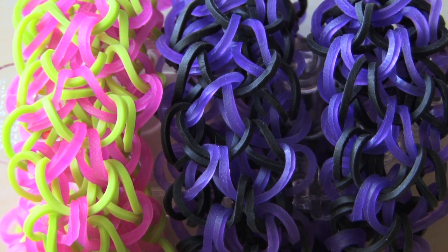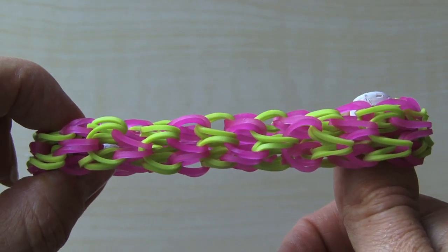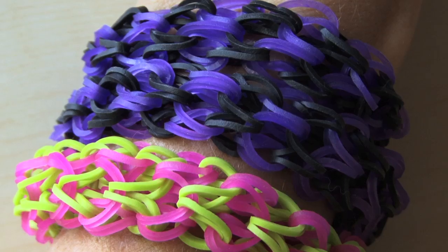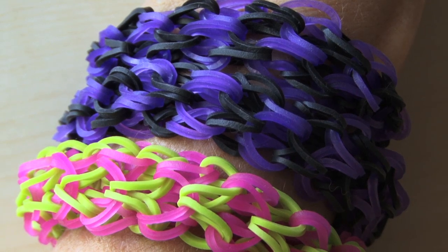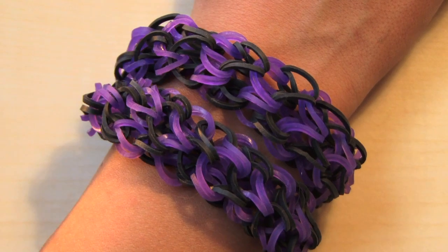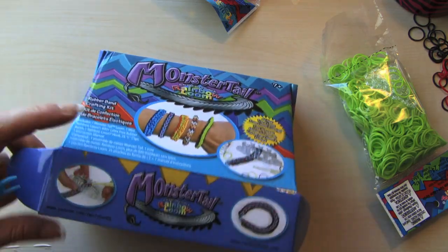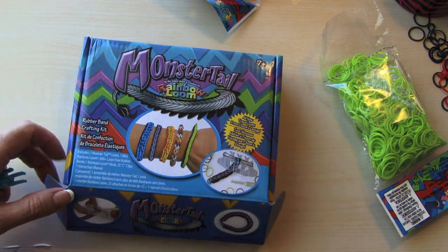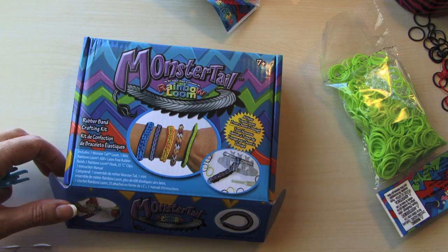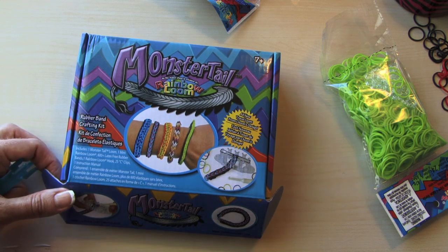Hi guys, today we are making our Monster Tail — what I am calling the Monster Tail Puffy Cuff Bracelet. I'm also going to show some designs on how to make a necklace out of it as well as a headband, but this is just going to be the basic bracelet. I also wanted to show you my new Monster Tail, and I'm doing kind of a video evaluation on this as well.